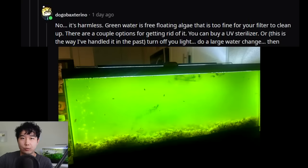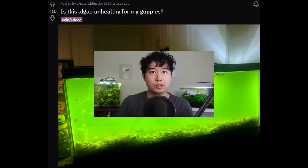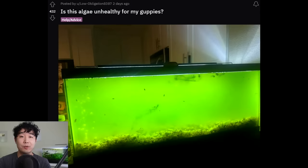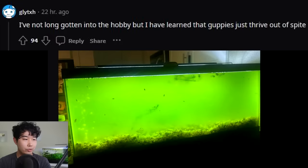You can also turn off the light or leave the light on less, do big water changes because it'll replace the green water with clear water — unless your tap water has become green water. You can also not fertilize the water column, keep the lights low, and don't feed for a few days. Your guppies will be perfectly fine — they don't have to eat every day, especially if there's green water around, because that's permanent food in there.